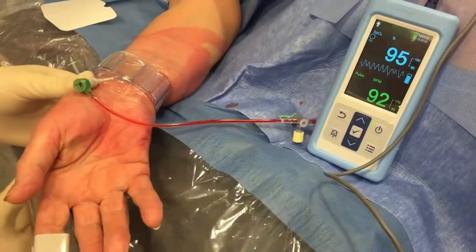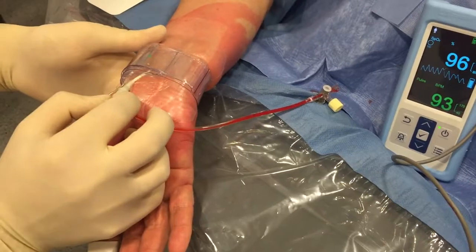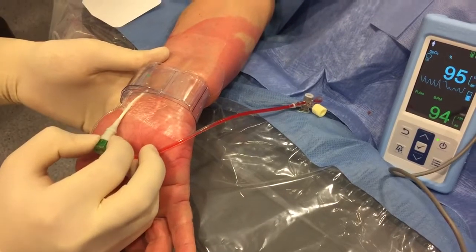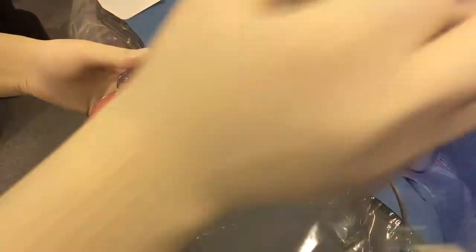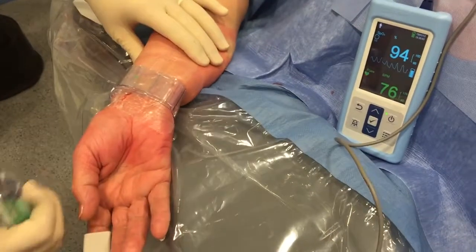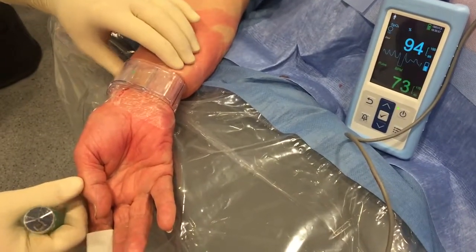Then we remove the introducer and check if there is any bleeding. You see here that the removal is very smooth and without pain, so there are no spasms in the radial artery. Now we have a pulse on the plethysmograph, but it's impossible to state if we have an occlusive compression of the radial artery.